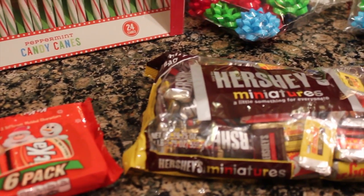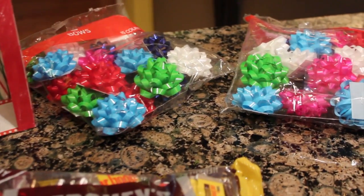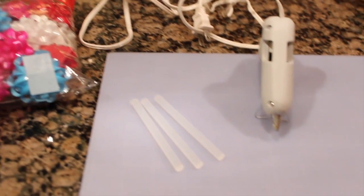So you're going to need peppermint candy canes, a six pack of Kit Kats, and then Hershey miniatures — they come in like three different flavors, they're awesome — and then a pack of bows. You're also going to need a hot glue gun to stick everything together.